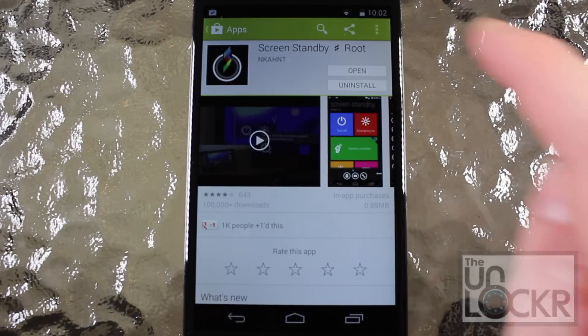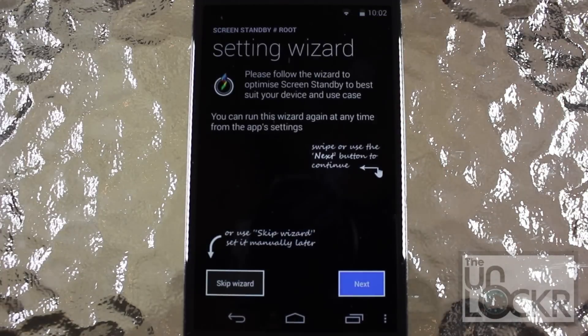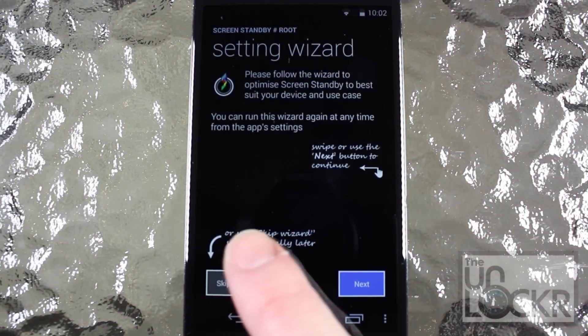Now that Screen Standby is installed, we're going to tap Open. The Setting Wizard doesn't really do very much, so tap Skip Wizard at the bottom left.